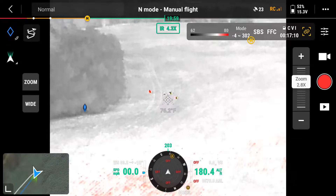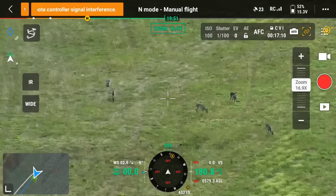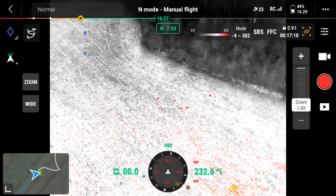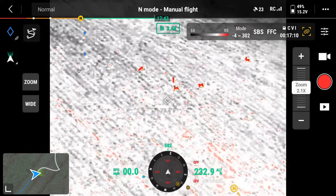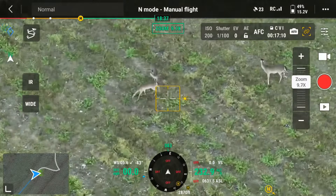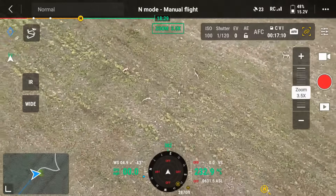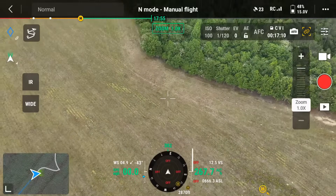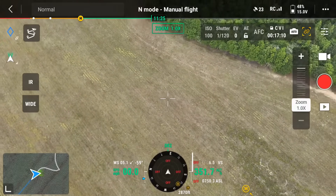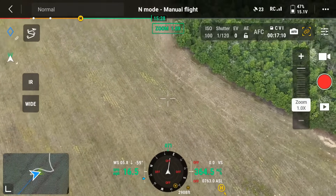The deer are finally out. I think that's the deer. Yeah. Alright, we can finally start this test. The deer have come out. What we are going to do is get up at 400 feet above them.